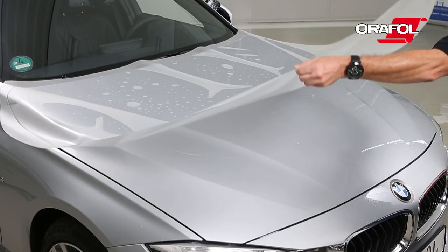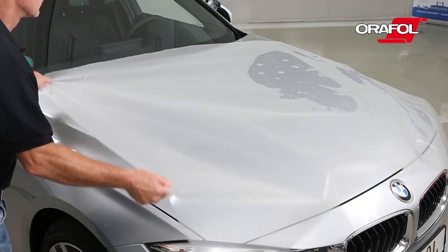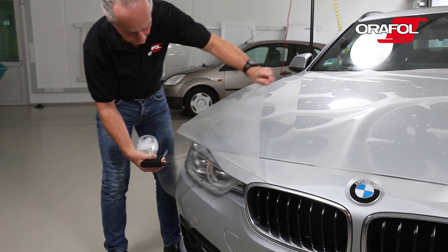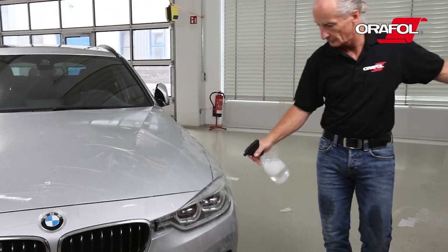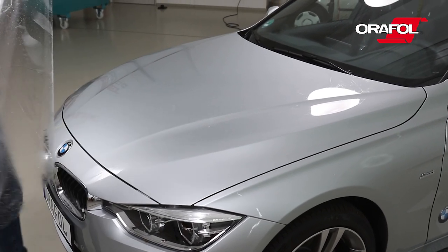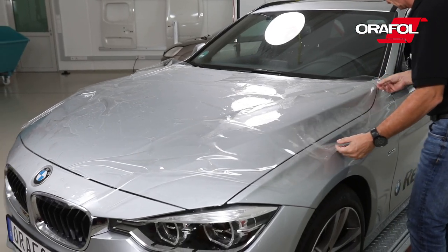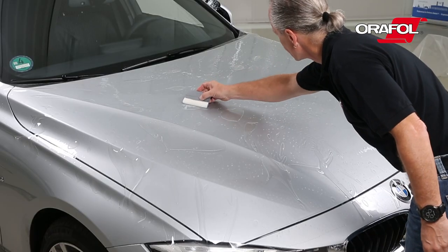Carefully turn the film on the bonnet. Remove the liner from the film and spray the adhesive side of the film with the application fluid. Carefully turn over the AuraGuard 283 on the bonnet so that the adhesive side is face down. Gently pull the material until it's straight and in position. Squeegee from the middle outwards.